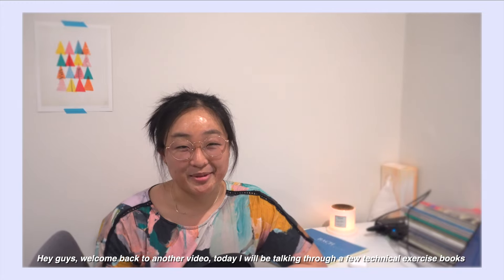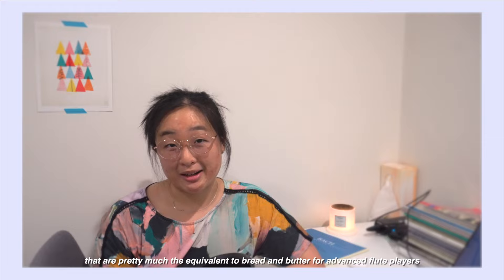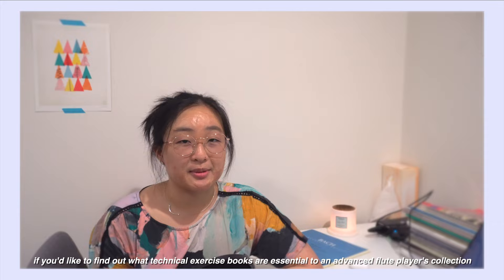Hey guys, welcome back to another video. Today I will be talking through a few technical exercise books that are pretty much the equivalent to bread and butter for advanced flute players. If you'd like to find out what technical exercise books are essential to an advanced flute player's collection, then keep on watching.